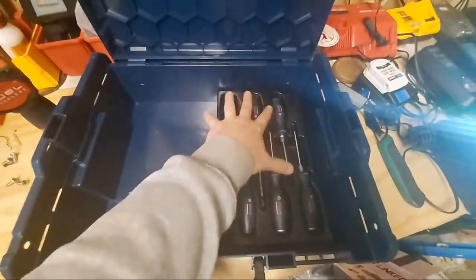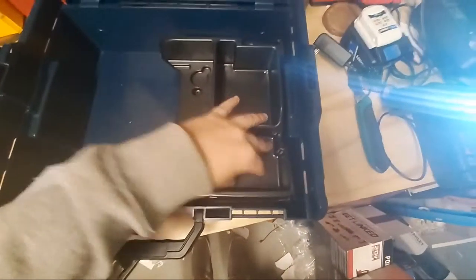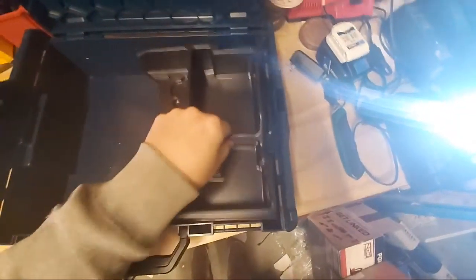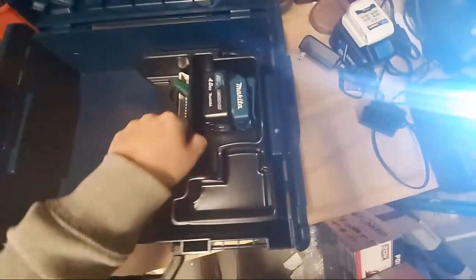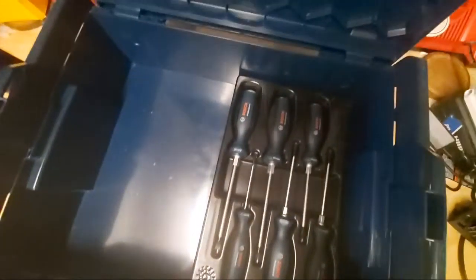Here's another insert — this one looks like it's for your charger and batteries. You lay this right on top. So if you have an L-box with your drill driver and impact driver, one of the inserts goes on top, you lift it up and there's your screwdrivers underneath. Great setup — I don't know, it's a really good setup.